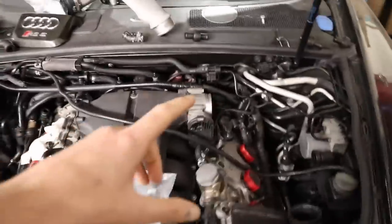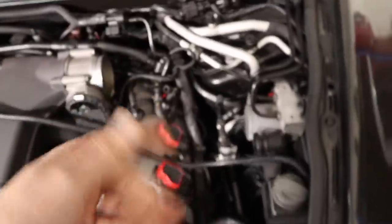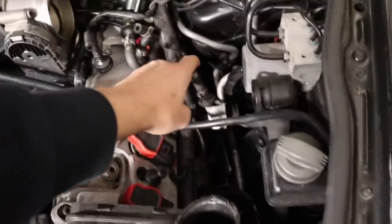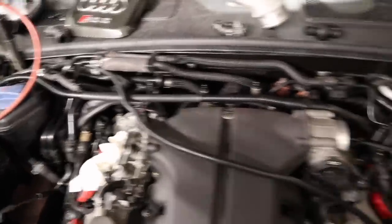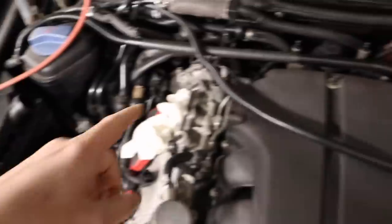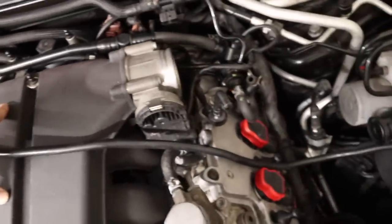Looking at the engine bay, we had all these non-return valves that lead to the PCV system - they were all either not working or some were completely broken. The non-return valves to the turbo on both sides were gone, so we've got replacement hoses. The main PCV hose that went across the top had been bodged in its previous life. This long pipe had been bodged and had a split in it. Then we had another three valves going into the intake manifold and also into each head.